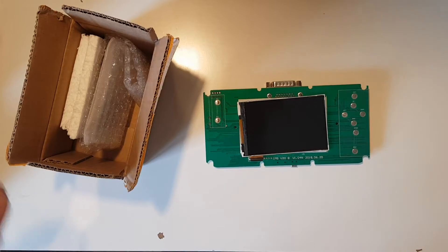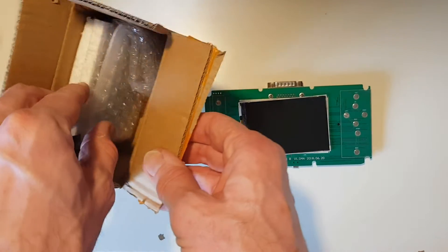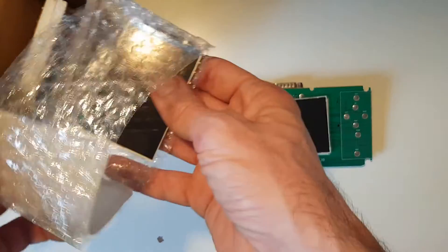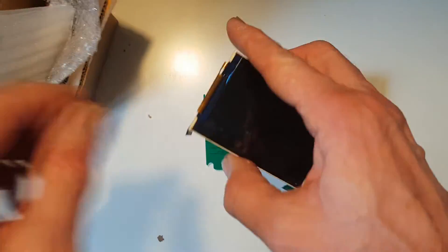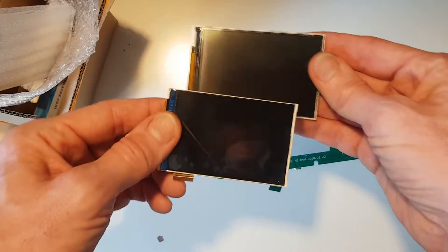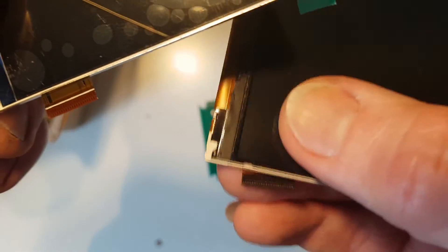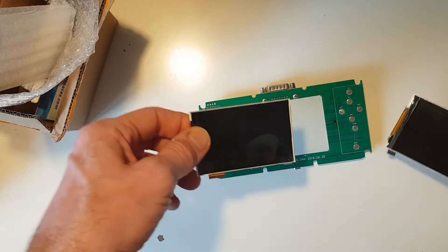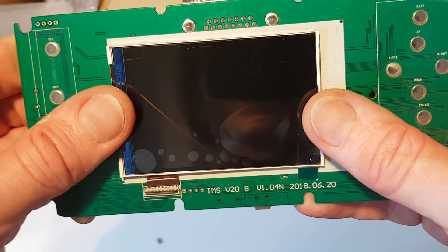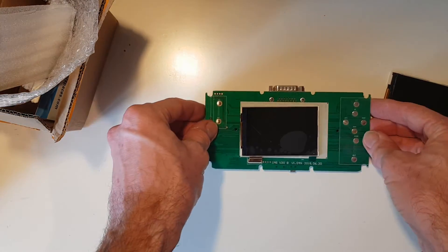It's been a couple of weeks and after doing quite a lot of searching I managed to source this replacement screen. This one is slightly smaller — it's a 3.5-inch screen — as unfortunately I couldn't get the 4-inch; after contacting the manufacturer, those are no longer available. You can see the size difference here, but if we look at the connections they are identical — I checked the pinouts on the original display against the new one.